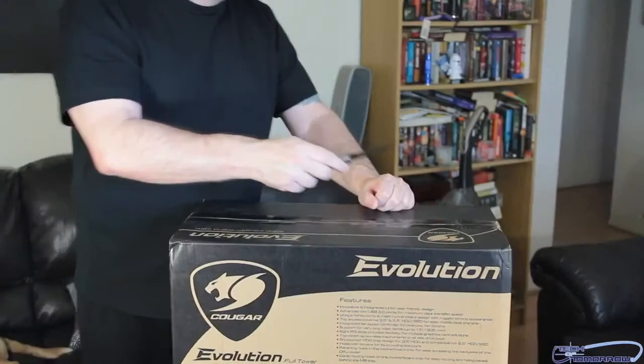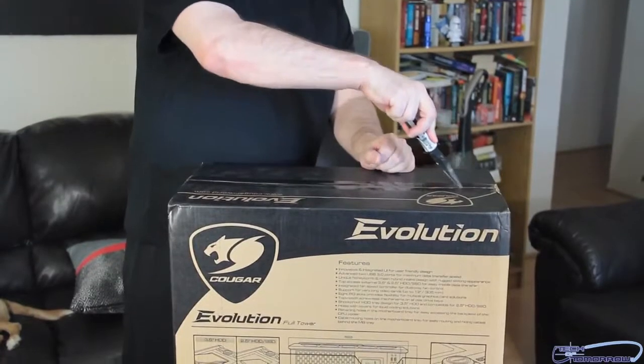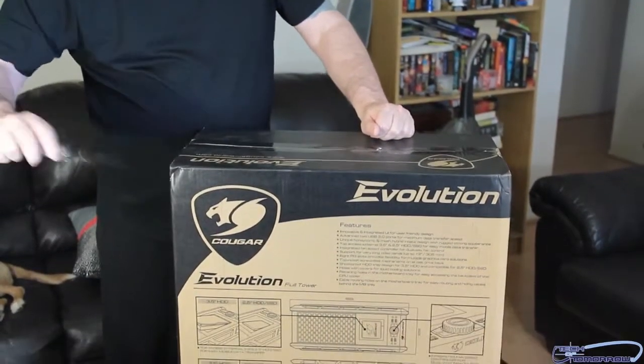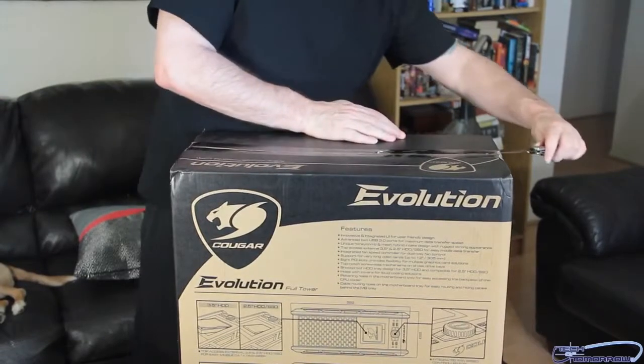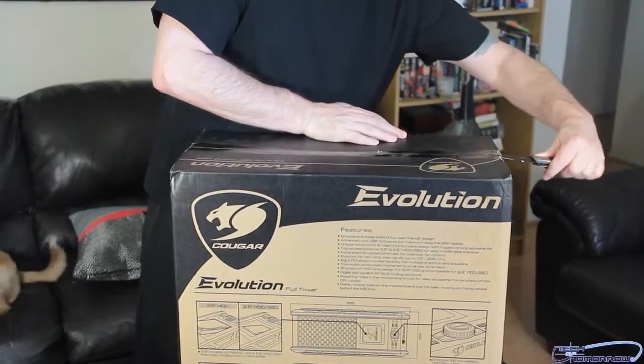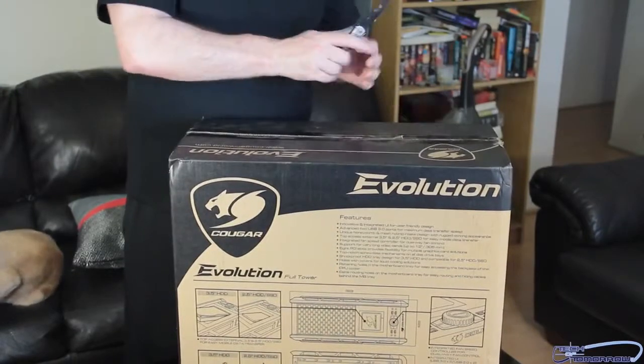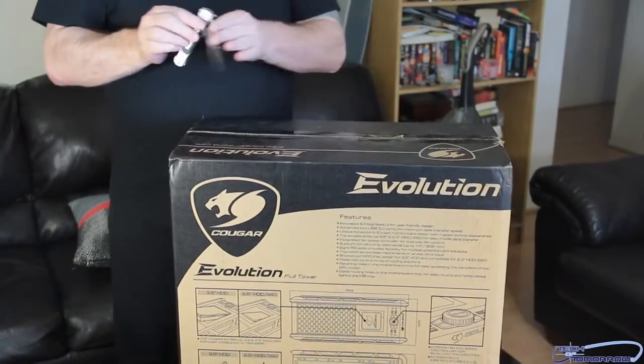Got my trusty little knife. I'm going to make my first incision right here, another one right here down the side, and another one over here. And then we shall begin to open this thing up.